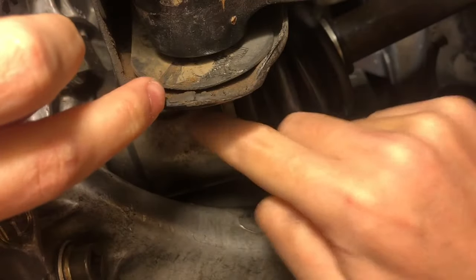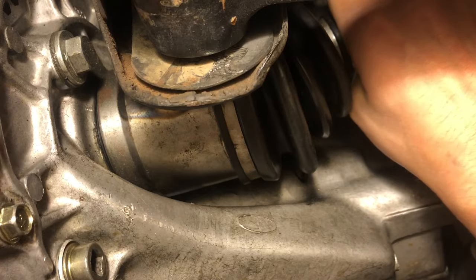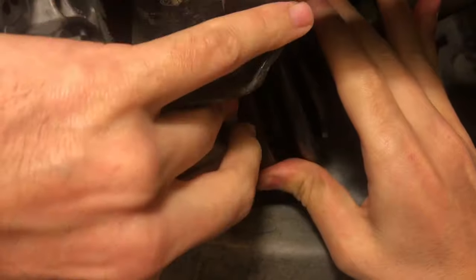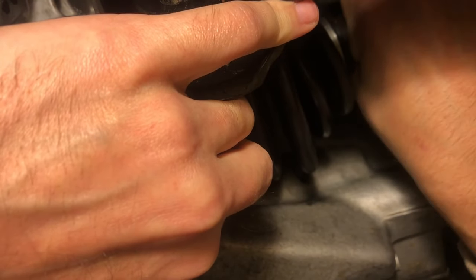So if you grab it without touching this part, this big body piece, the whole thing will move. So if you put pressure right here pushing up, then you can grab the shaft and find the play in it.